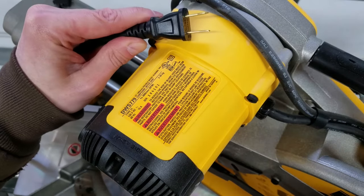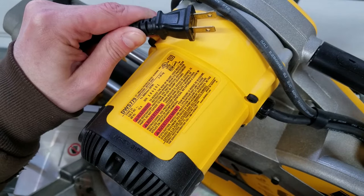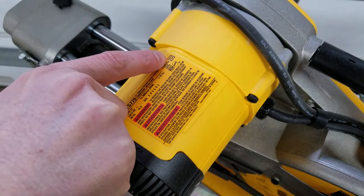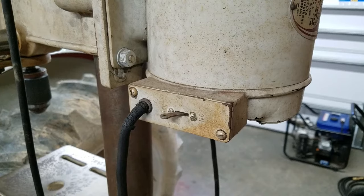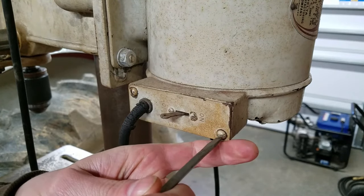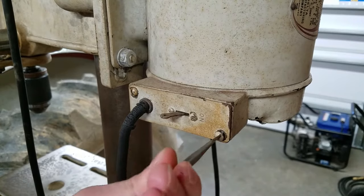The only time you'll see a newer tool with a two-prong plug is if the electrical components are double insulated, denoted by this square within a square symbol. If the tool is not double insulated, it should have a three-prong grounded plug. If you have an older metal tool with a two-prong plug and there's an electrical short, your body will become the path of least resistance for the electricity, which is a bad thing.